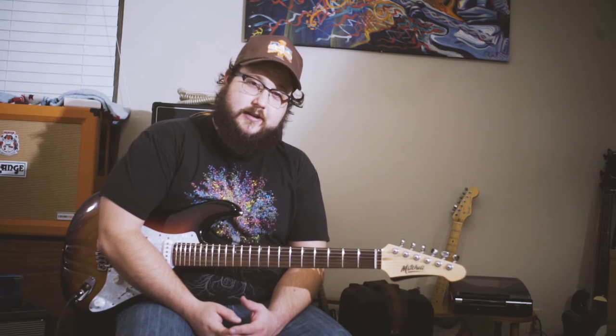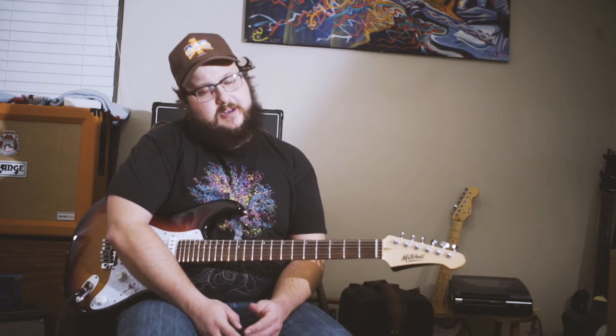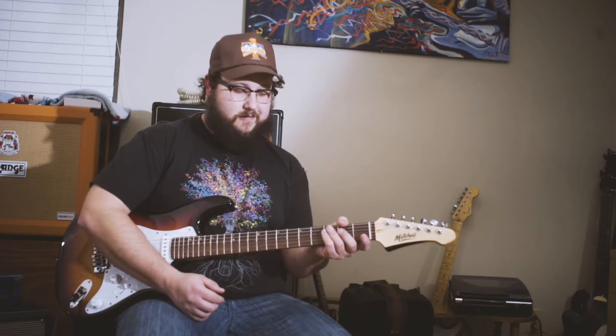How's it going guys? My name is Kyle Reed. I'm from the Reed Brothers out of San Antonio, Texas, and I just received this Mitchell TD-400 series guitar in the mail, thanks to Mitchell Guitars and Performer Magazine.